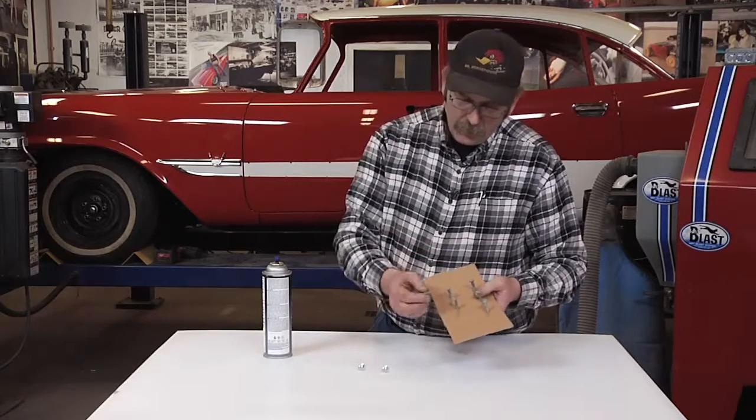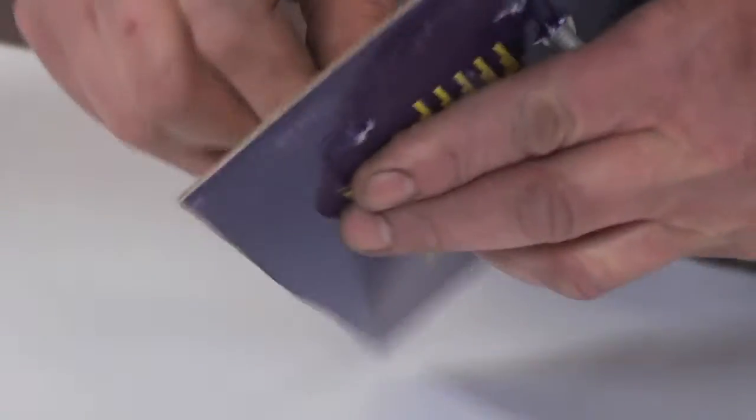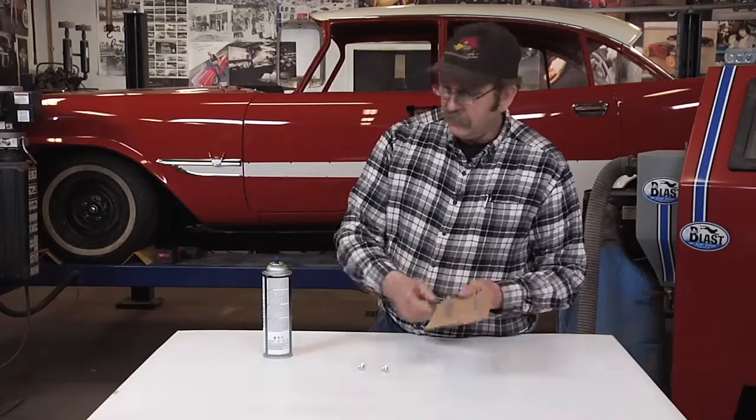At some point while rebuilding a car, you're going to have to paint nuts and bolts and fasteners. A quick tip that I found is to simply take your knife, cut a crosshatch in a piece of cardboard, insert the bolts, and they're ready to be painted.